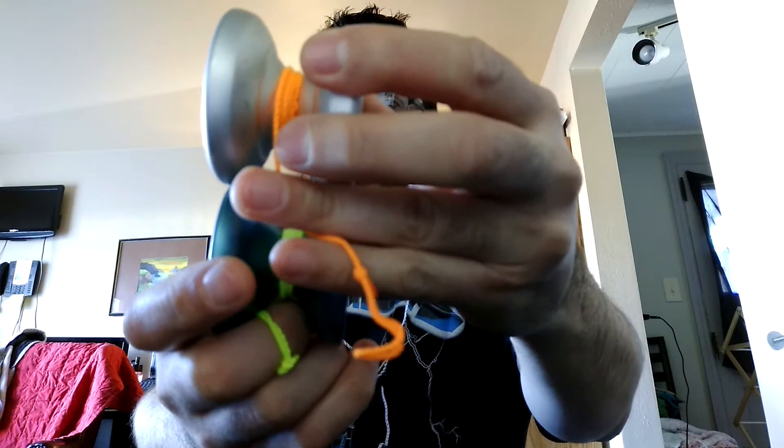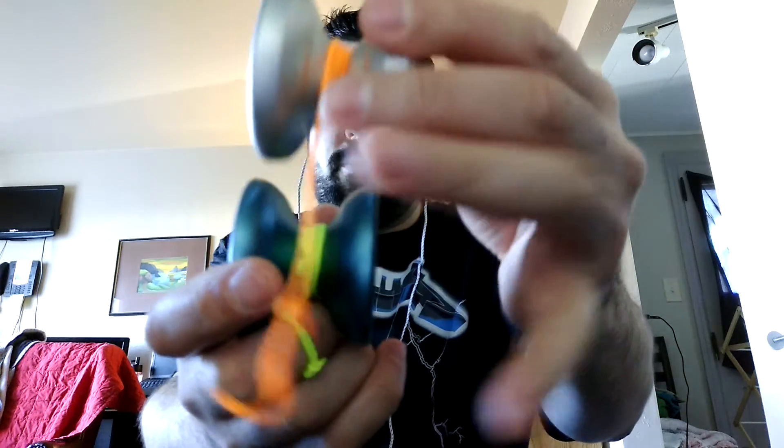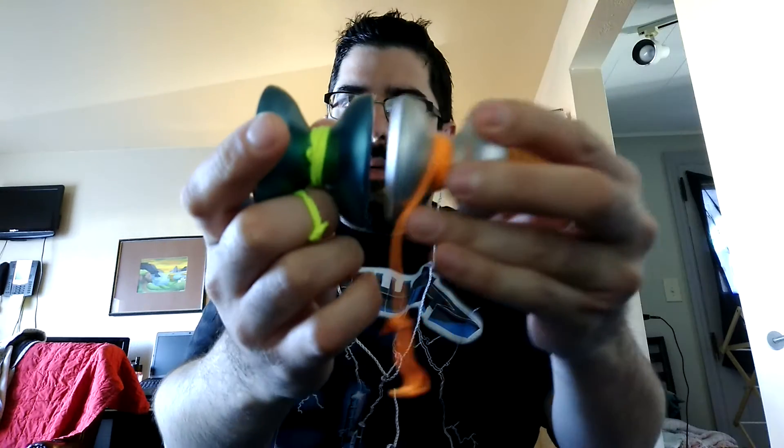It's also pretty close in diameter to the Shutter — this is actually the Shuta, but whatever, it's the same-ish. Pretty similar diameter and width to the Shutter. It's pretty much your standard competition type yoyo — not a specific hard H or hard V or anything — it's kind of your standard competition shape, the sort of rounded off W or H or whatever it is.